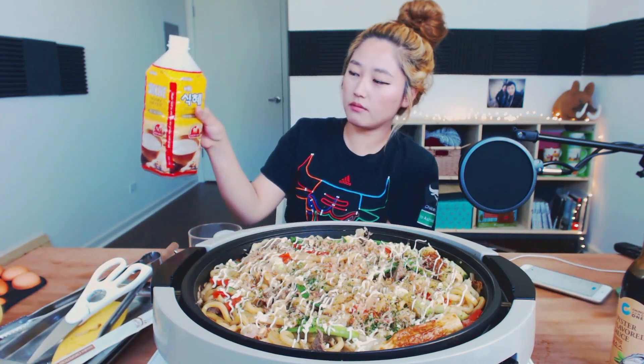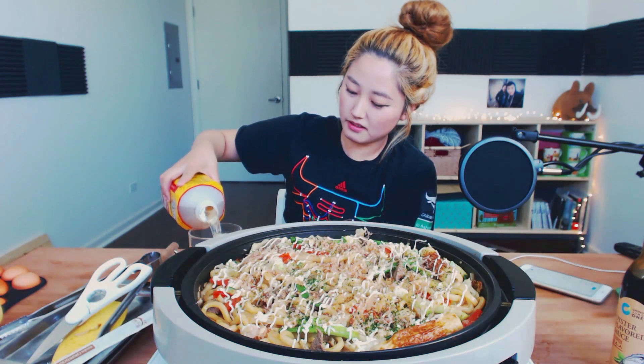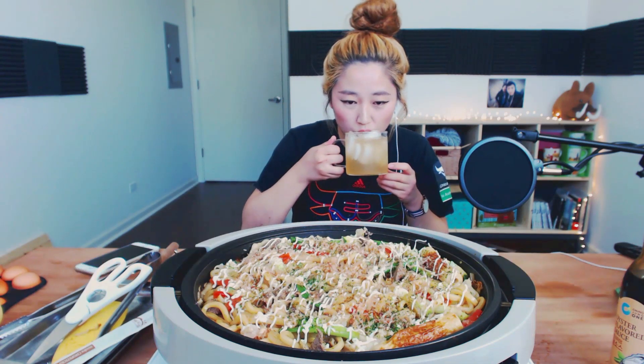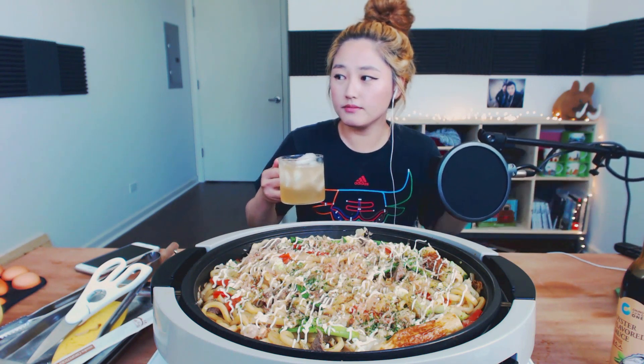Today I have Shikei, the rice water — trying to get rid of it, so that's what I'm drinking today.